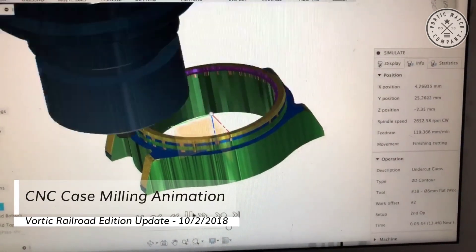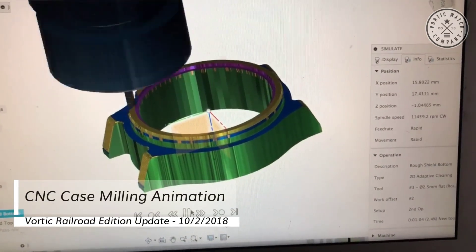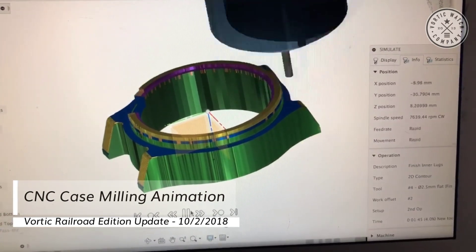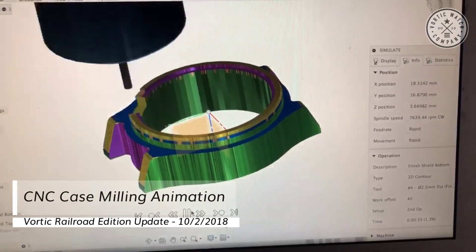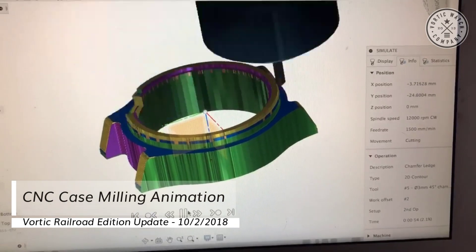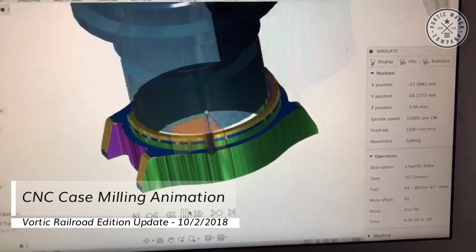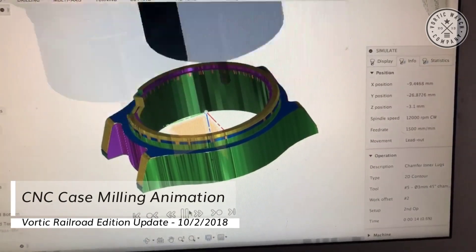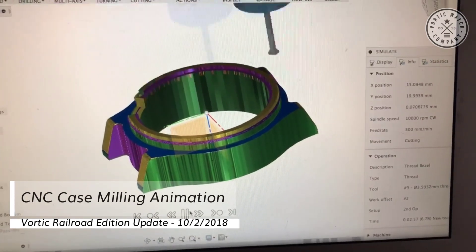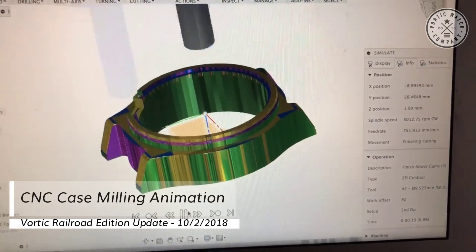Next up, you can see in this computer animation we have to finish off the inside of the bezel — this is where we're making the threads. And there, when we're cutting out this slot for the lever shield — that's the other part we call it — all of that is getting formed now and getting prepared for the threads to be added and the case to be ready.